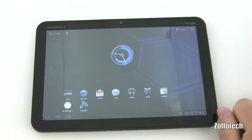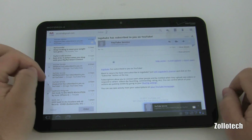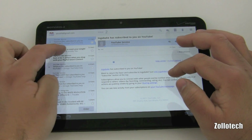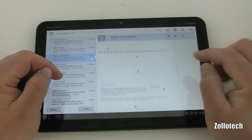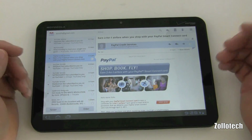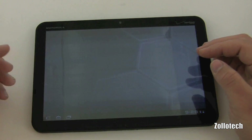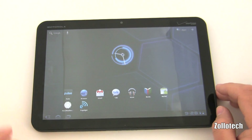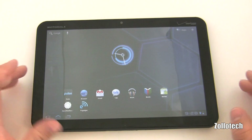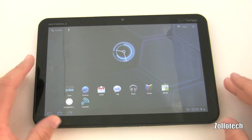The email app looks very similar to iPad email. Here's a PayPal email — it doesn't load pictures right away, but if you hit 'Show Pictures' it loads them. Email works really well and it's fast. I love the notifier — it's a huge plus. It gives you the gist of the email, and tapping it opens it directly without having to switch apps.